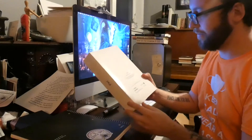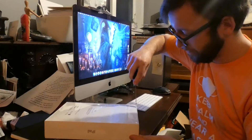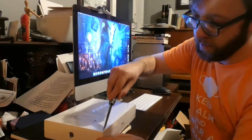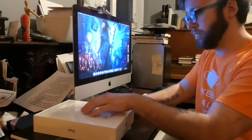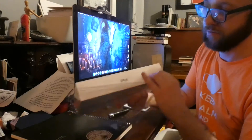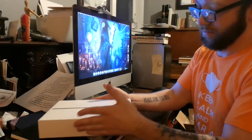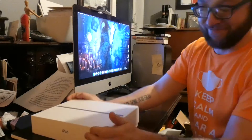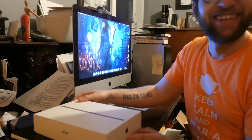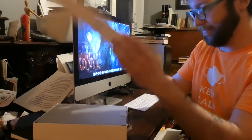Brand new in the box — 64GB iPad 9th generation. I don't know if I'll actually be able to open this. Here we go. There we are.